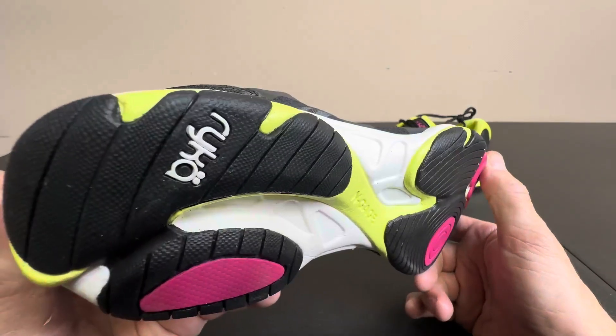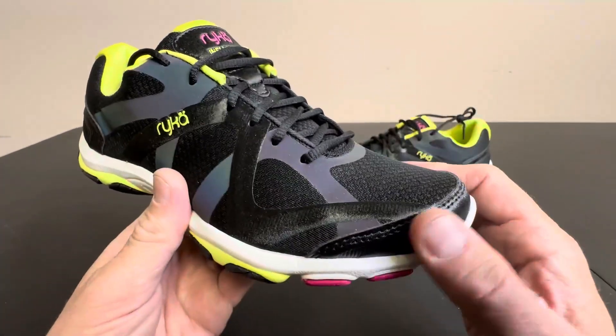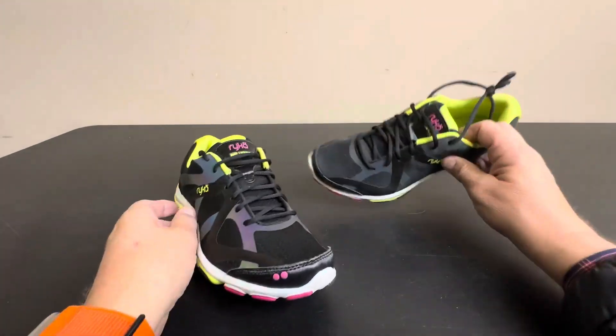Really nice. Rika is a really great brand, great affordable price if you don't want to break the bank on a pair of athletic shoes. These are the way to go. My wife loves them.